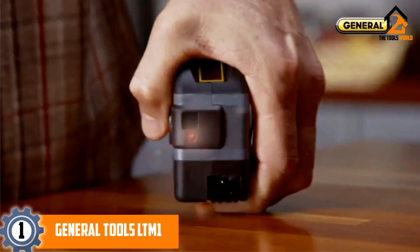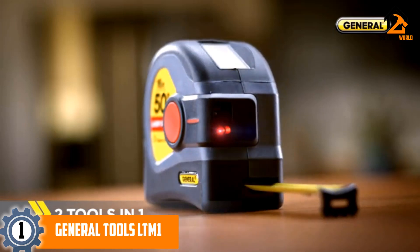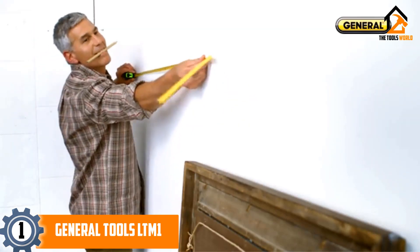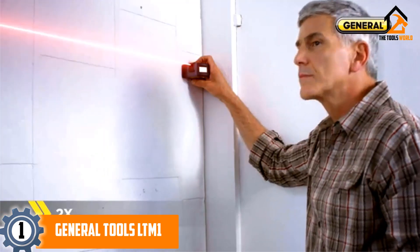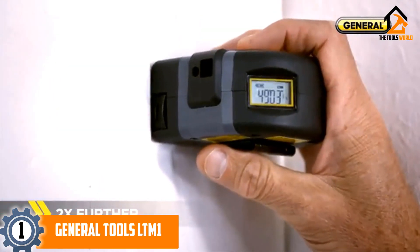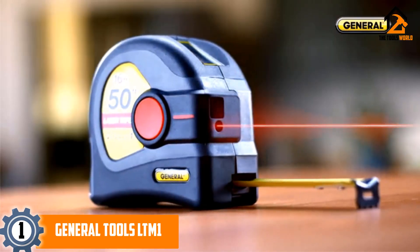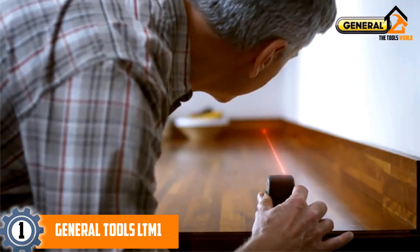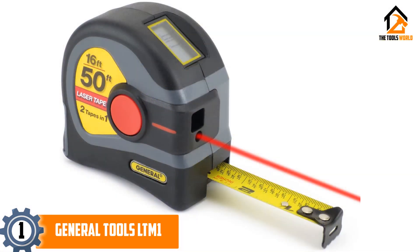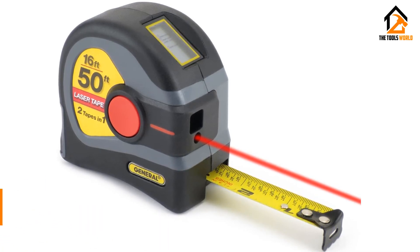And finally at number 1, we have the General Tools LTM-1. If you are looking to shop the very best model among the abundance of options available, we suggest the LTM-1 model from General Tools. It is a dual model crafted in a compact size and fits perfectly in the hands of users. This ergonomic unit can measure up to 50 feet quite quickly and conveniently. It comes with a large LCD digital display that helps in making measurements easily.